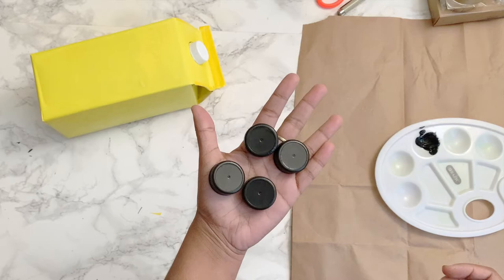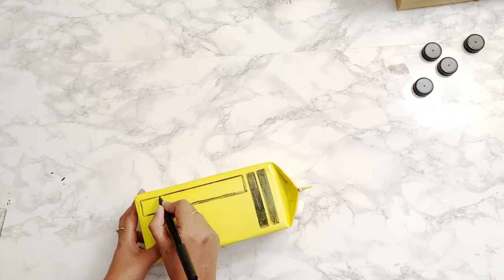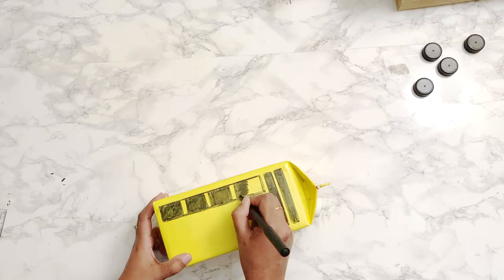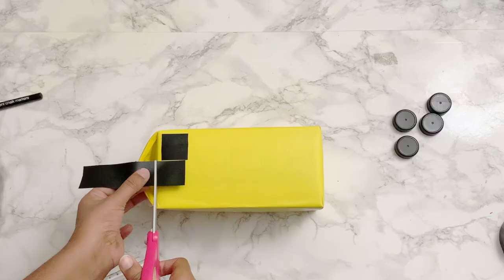Now let's draw the details like windows, windshield, doors, and lights. To draw the details, I'm using a black marker and a ruler, then filling each detail inside using a black marker. You can also do this another way: use black electrical tape, layer a piece of tape over another piece on the edge, then cut the windows and paste them. This is much quicker and also saves time.